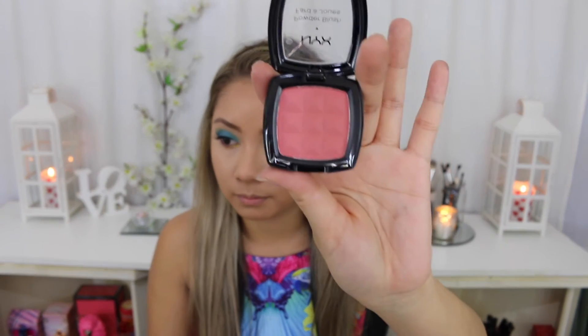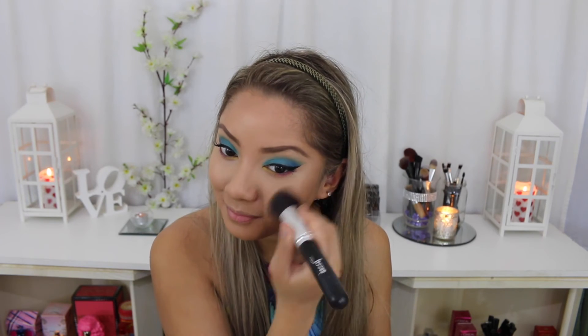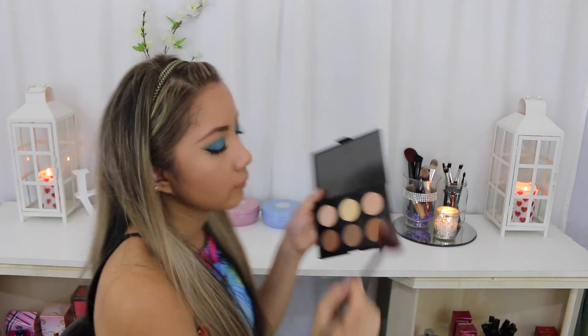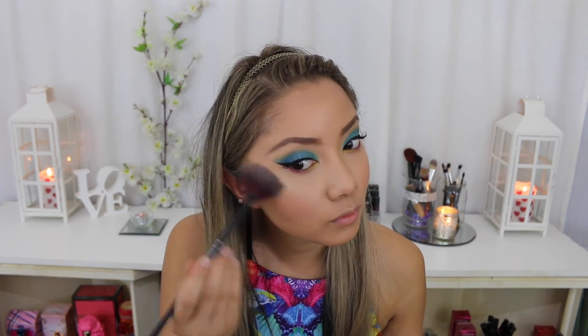I don't usually like to use blush, but because I was creating such a colourful spring look I thought why not. So I'm taking this NYX blush and putting that on the apples of my cheeks. Now I'm using my fan brush to put the AC on tour kit highlighter shade on my cheeks — I swear this highlighter is so underrated, I freaking love it.